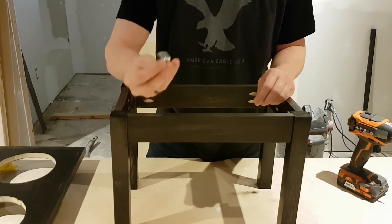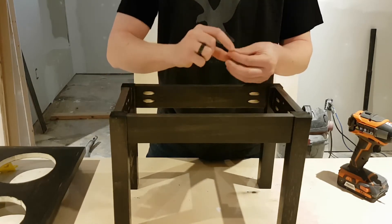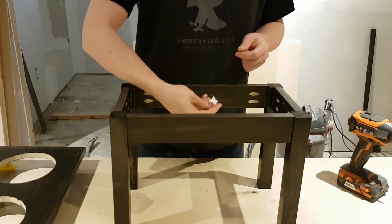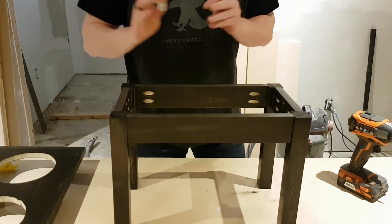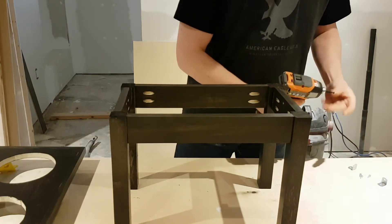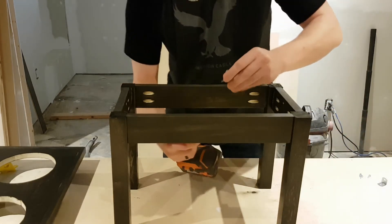The last step is attaching the frame to the top. I'm using simple little angle brackets and some half-inch screws, putting them on each side — two of them is more than enough to hold the top on.